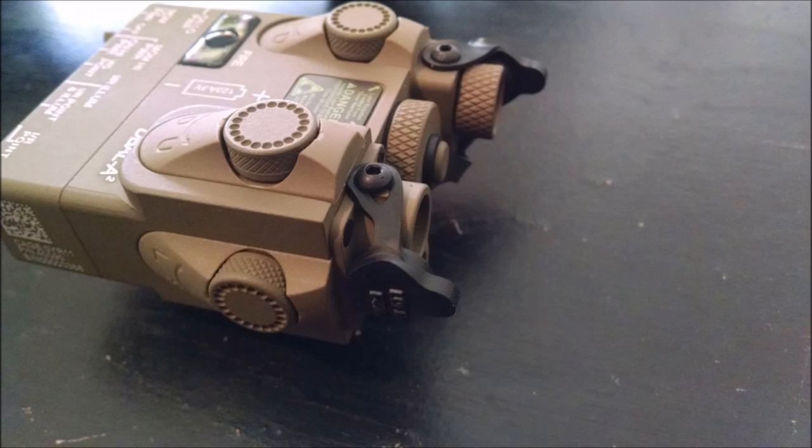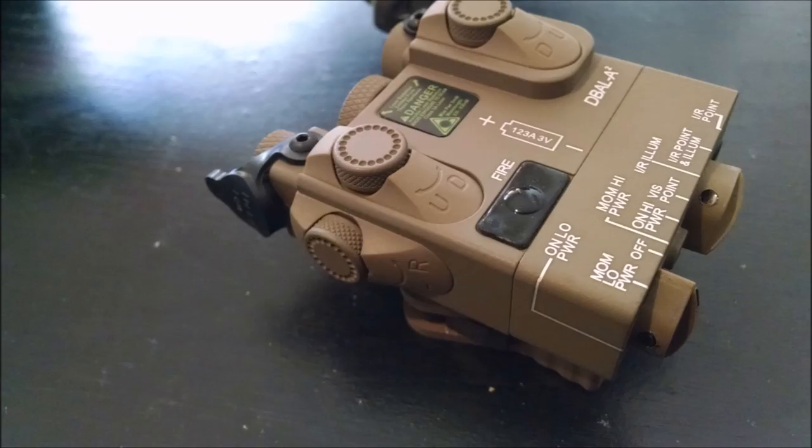Here we can see the horizontal and vertical adjustment knobs. When you turn the knobs, they have a nice tactile feel to them and there is a positive click every time you turn them. Here we can see the stampings behind the adjustment knobs, indicating which way you need to turn the dial to either move the illuminator or the IR and visible point lasers in which direction.